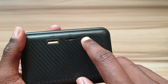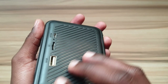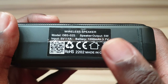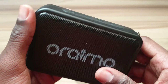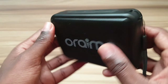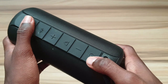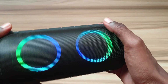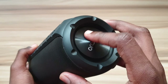The next speaker is the Oraimo Wrap — I've also done a video on this already. It's a 5.5 watt speaker, it has FM radio, Bluetooth, and you can even pop in your memory card. It has USB Type-C charging and is also waterproof.